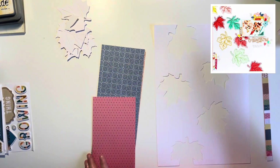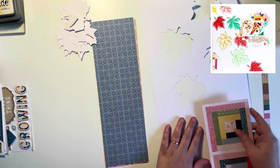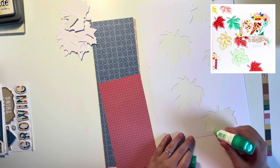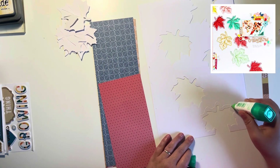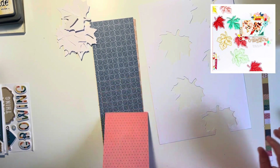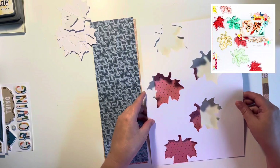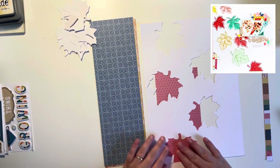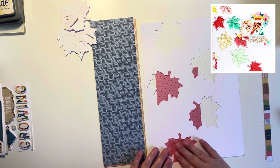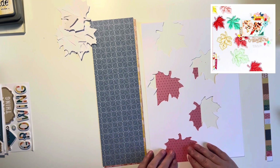Hey everyone, it's Keely here and today I'm sharing a layout and process video for day 3 of the 12 Days of Autumn Scrap Lifts, which is currently on the Scrap Squad Facebook group. Today's scrap lift is in the top right hand corner and I've also added the link in the description below. If you're not already a member of the Scrap Squad Facebook group, please do check us out — there'll be lots of inspiration from the team as well as other members.